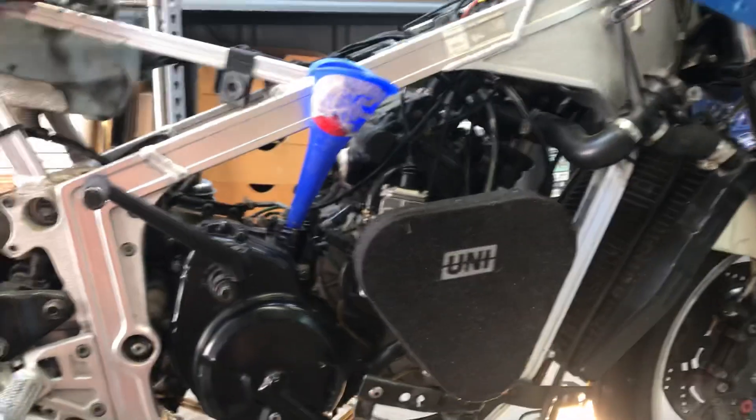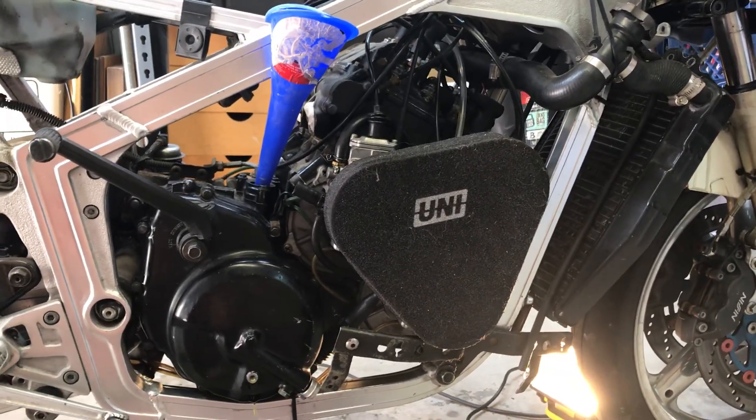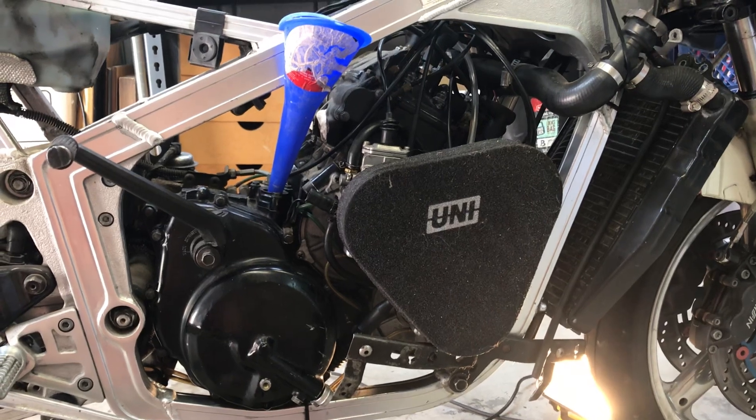That's how you change the transmission oil in a Suzuki RG500 or RG400.